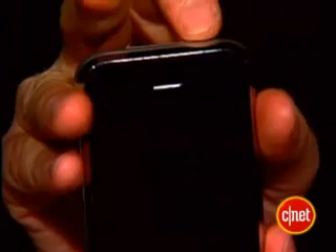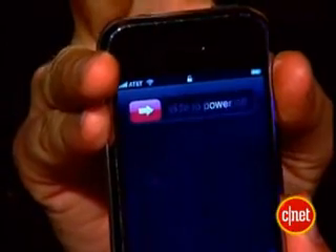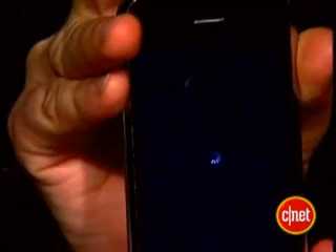To make sure the phone is totally turned off and not using the edge network or broadcasting a signal, hold the power button at the top down for a few seconds until you see this screen slide to power off. Then slide it over, and your iPhone is now off, and you don't risk thousands of dollars in edge network data charges when you're on a Mediterranean cruise.